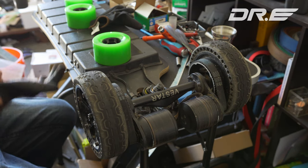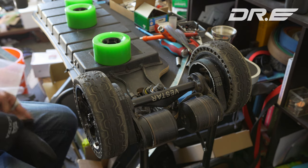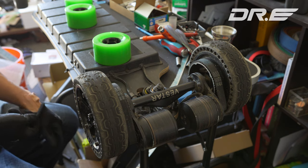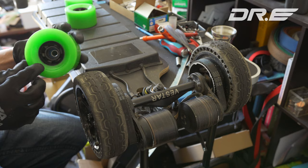Hey guys, this is Dr. E here from Dr. E Skateboard. Today I'm going to show you how to change your Vestar Blackhawk from the all-terrain wheels to any street wheels — any ABEC wheels that have six holes.